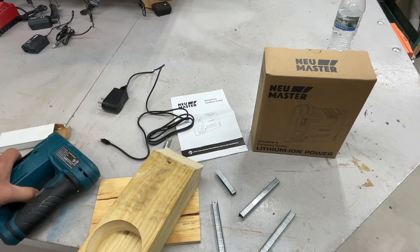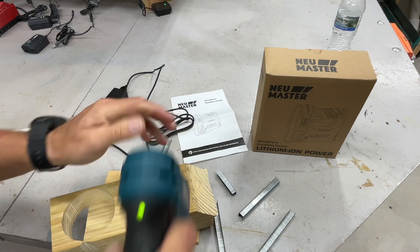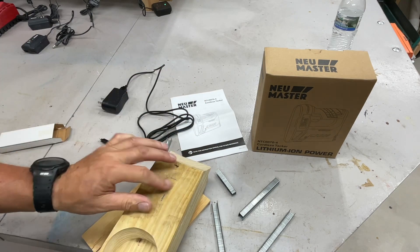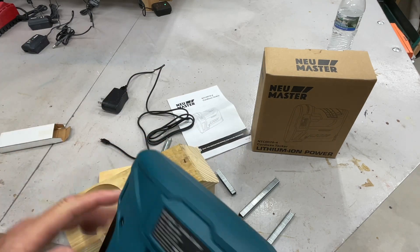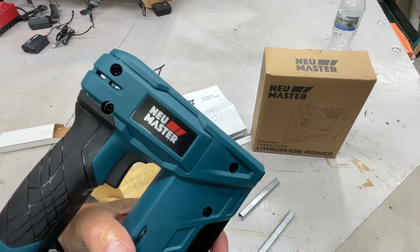Got a pressure-treated two-by-four here. Let's try it this way — sunk it! Sunk it! I like it a lot. Check them out on Amazon, folks — I'll leave the link down below.